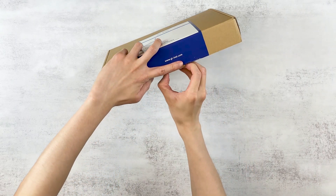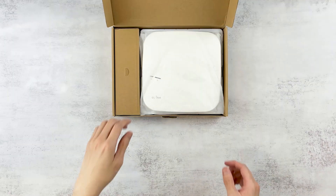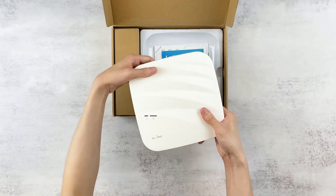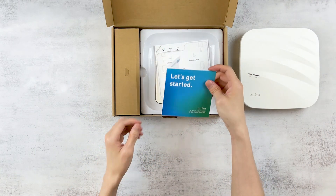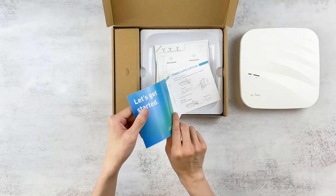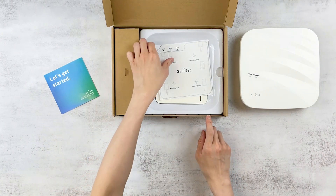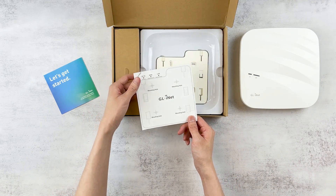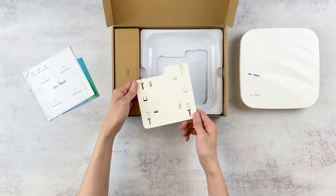Let's get to the unboxing. Here we have our Cirrus — this is the GLAP1300LTE version. Then we have our user manual, the positioning sticker for the wall mount, and the wall mount itself.